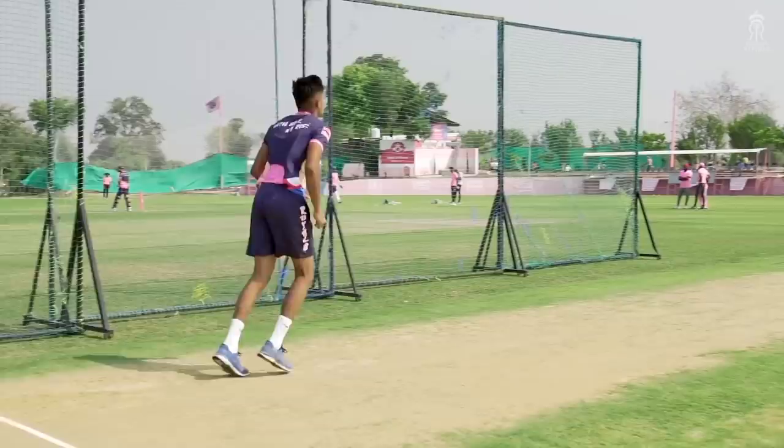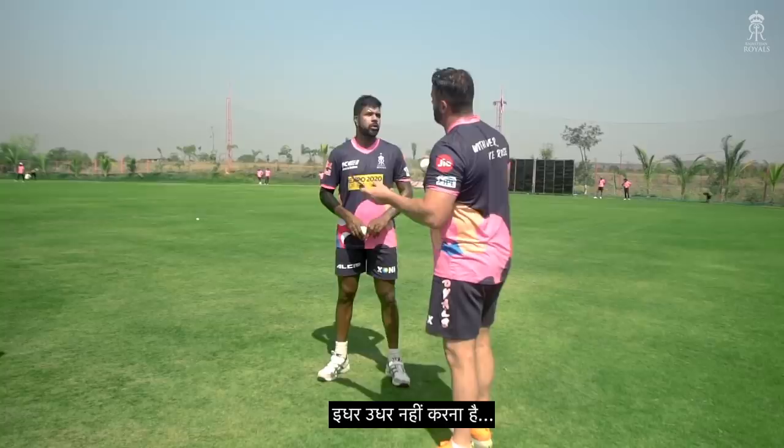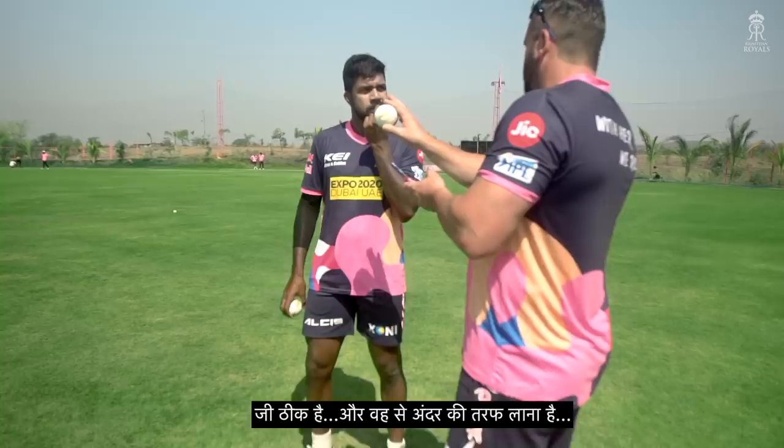Okay, just walk through here. Start your run-up wider. Side it wider, side it wider, and just bowl a straight line but from an angle. Good, yeah. And don't push it.